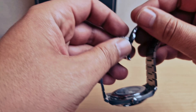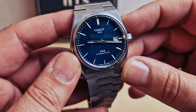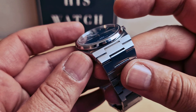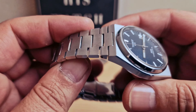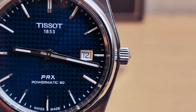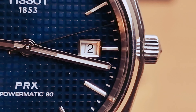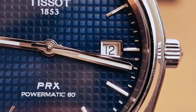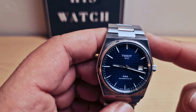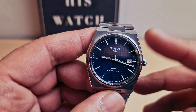Sapphire crystal and a butterfly clasp. I'm gonna quickly do the measures: we have a 40mm case with 10.9mm thickness and 44.5mm lug to lug. Integrated bracelet, sapphire crystal. Date at 3 o'clock with a white disc — it's working very nicely. The price for this one is 585 British pounds, and they also do it with a leather strap, different colors, and in a 35mm size.